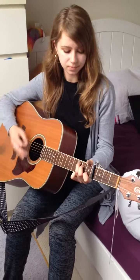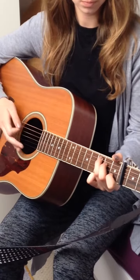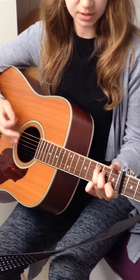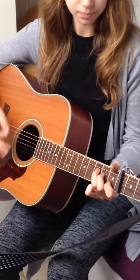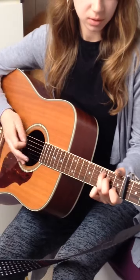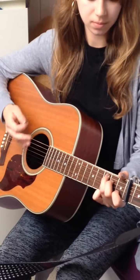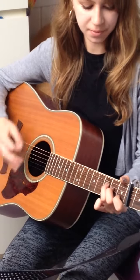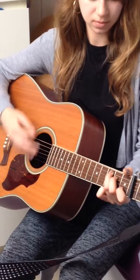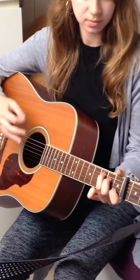Start with C, then to the F, back to the C, then A minor, G.